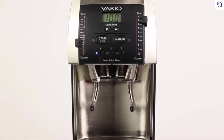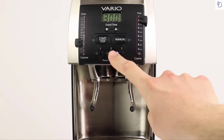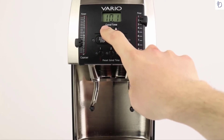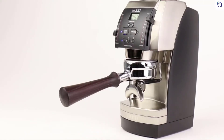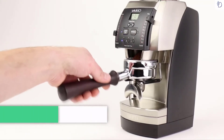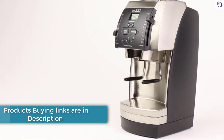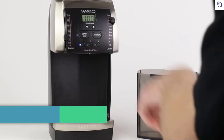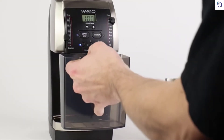Control your grind time with precision using one of three customizable timer presets, which can be adjusted to the tenth of a second. Simply choose your grind time, press Start, and the Vario delivers just the right amount of high-quality grinds. Switch easily between the heavy-duty metal portafilter holder or the grounds catch bin, both of which are included in the box.